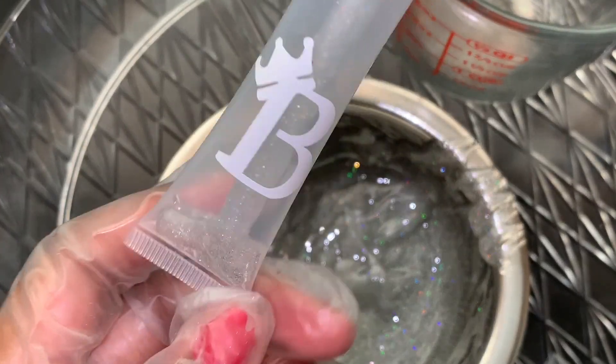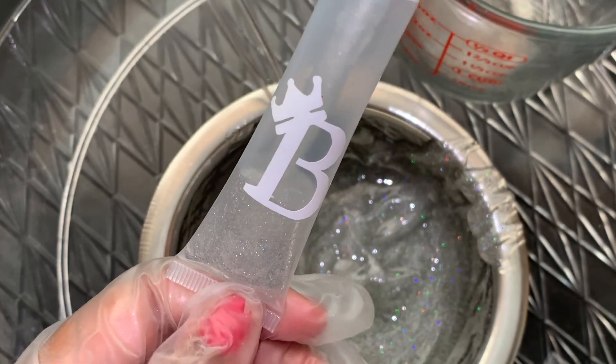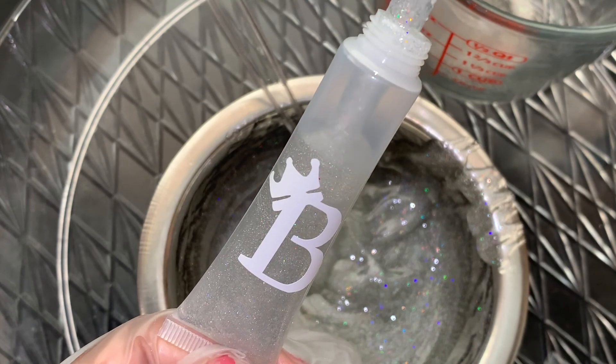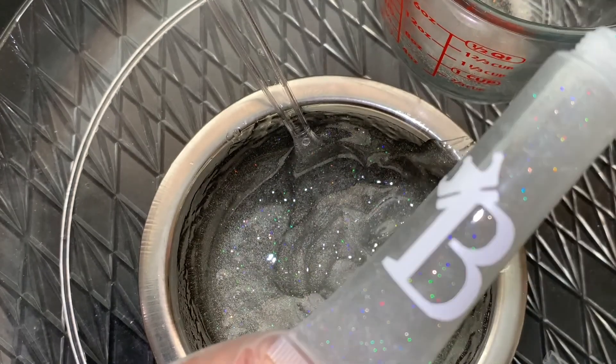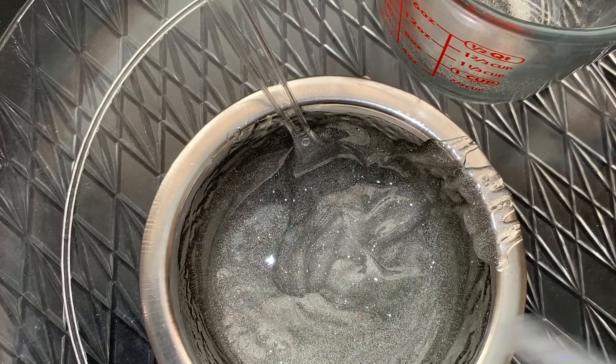If you're having a hard time getting lip gloss into the bottom corners of your squeeze tube, I recommend trying the squeeze technique — pour a little bit into the tube, squeeze it, and then pour the rest in. This lip gloss is really good if you want to just wear lip gloss on its own, but it's also really nice to layer on top of your favorite lipstick.